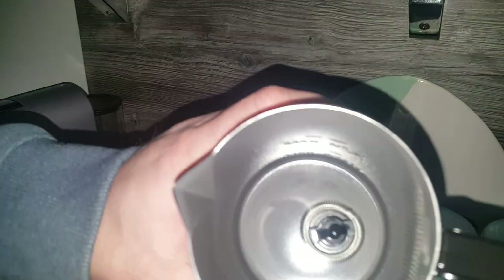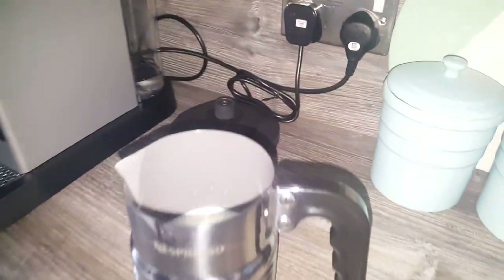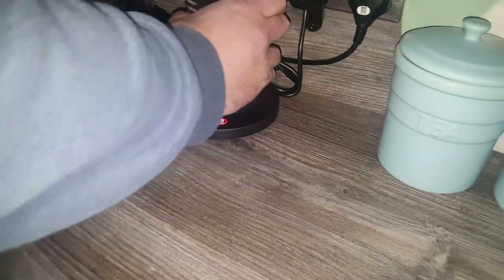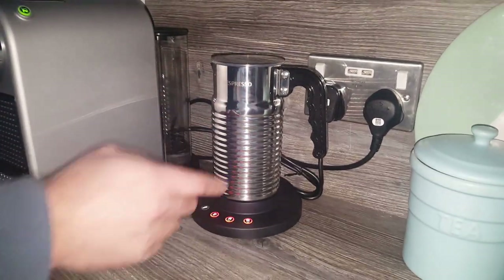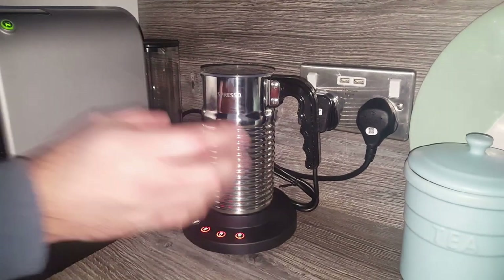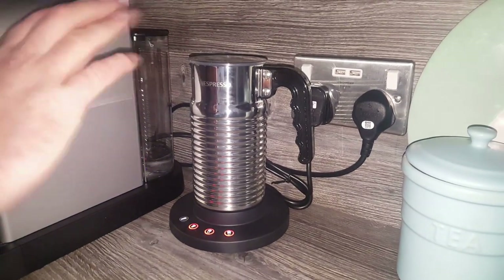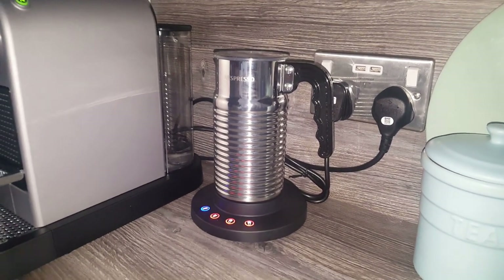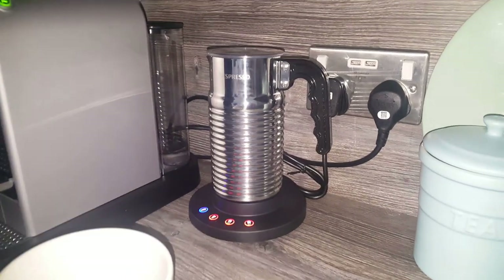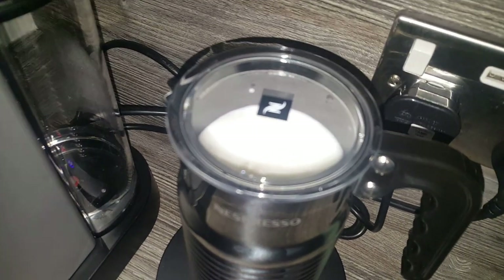I'll give it a quick wash out — as you can see it's back to its original condition, no burnt milk, because of the inside coating. It was really quick and easy to get off. Now we'll have a look at the cold milk setting. One more thing: it's stainless steel, so you do get a few fingerprints on the outside, but they wipe off quite easily — even with just a tea towel I managed to polish it up nicely. It is pricey, some of the Nespresso stuff, but it's good quality.